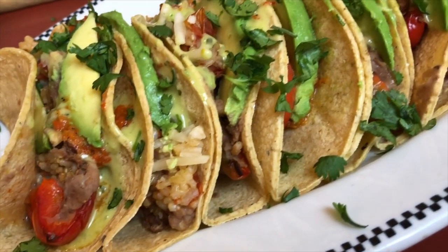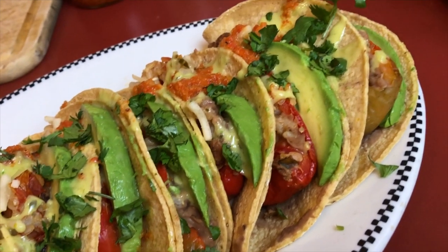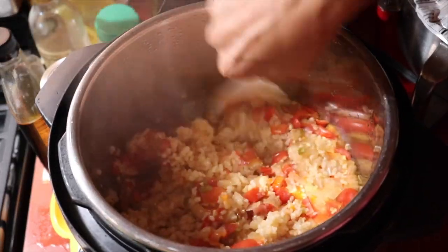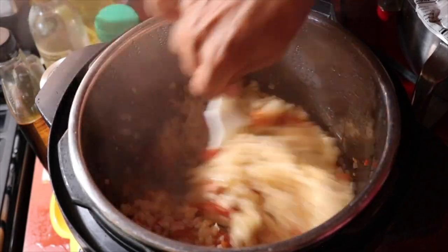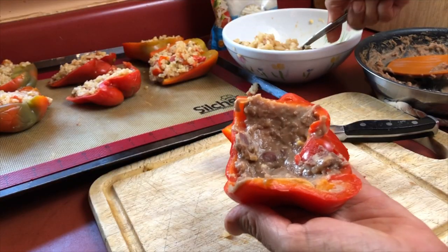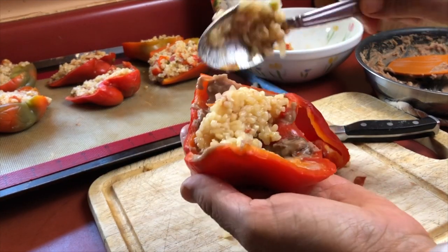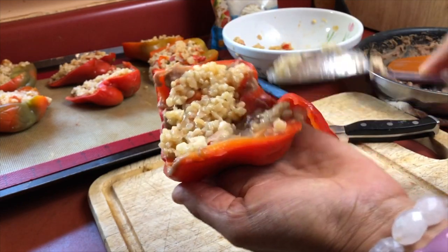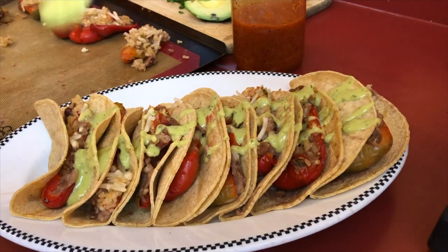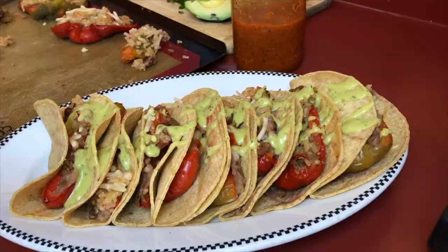Hi everybody, welcome to my channel! Today I am making some stuffed bell pepper tacos that have Spanish rice in them. The rice is delicious on its own but also makes a great stuffing for these peppers. We're also going to be using some refried beans, then top it with some vegan cheese, stuff it all into tacos, and add a little hot sauce and avocado. It is super delicious, so let's get started!